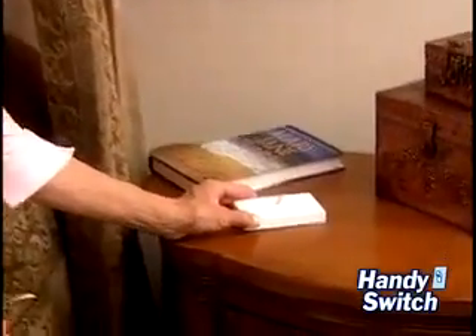With Handy Switch, the switch you need is always right at hand. So stop stumbling around in the dark looking for the switch, and stop getting out of bed just to turn off the light.